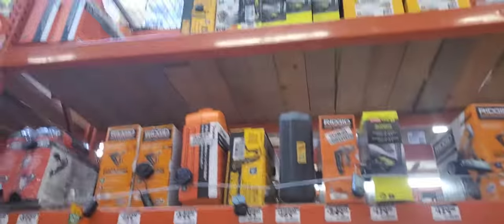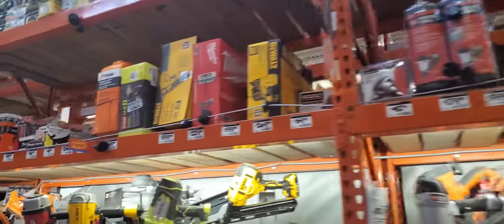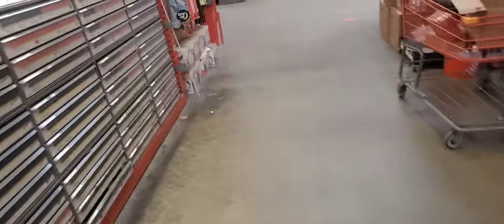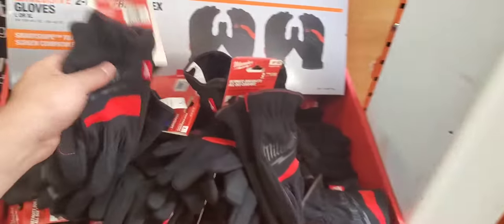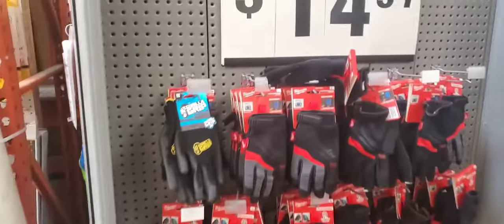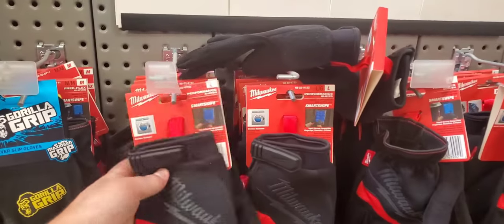Trying to see if they have that pin nailer down here. And of course not. We got Christmas deals and then we got two pairs of the Flex gloves — Free Flex — for 20 bucks.